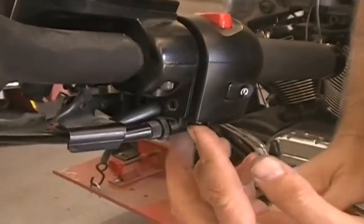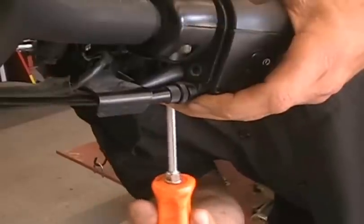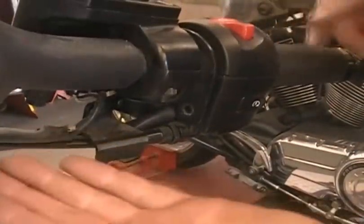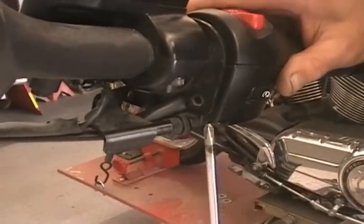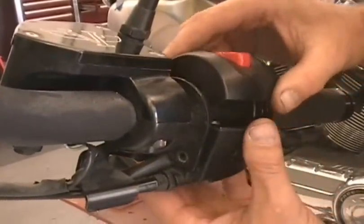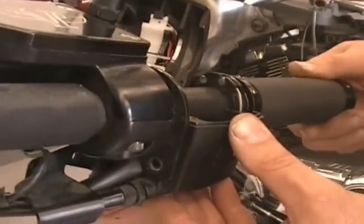Now you have two screws underneath that hold the switch housing together — Phillips screws, one there and another one on the front side. They're just long Phillips screws, so take those out. You can see everything is loose now and it's moving. This kind of comes apart. You can see there's a little bit of slop — the throttle cable has a little bit of slack in it where we've loosened it, so it's kind of loose up here.